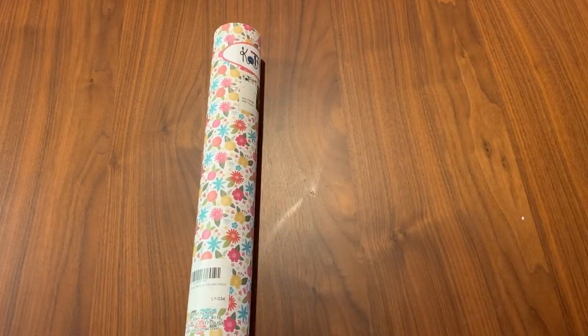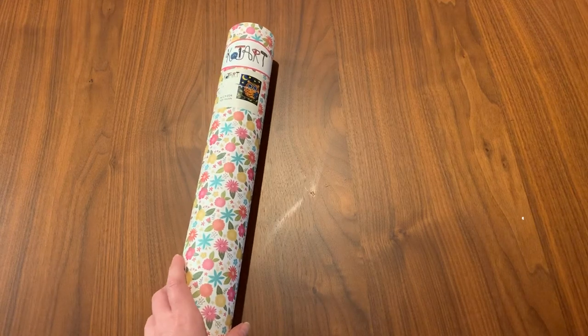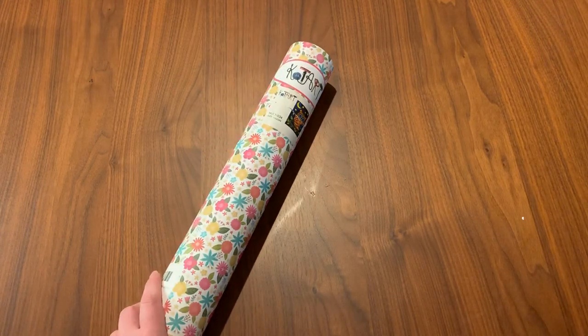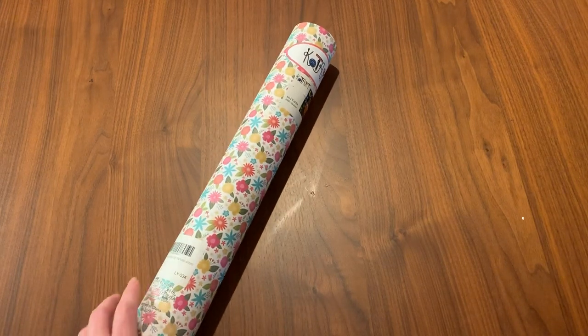Hello everybody, welcome back to my channel. I am the Caffeinated Crafter and today I have an unboxing for you. I ordered this kit off of Amazon — this is from the company Cotart — and I've never ordered from them before. It just came in the mail this afternoon so I wanted to get into this and check this canvas out.